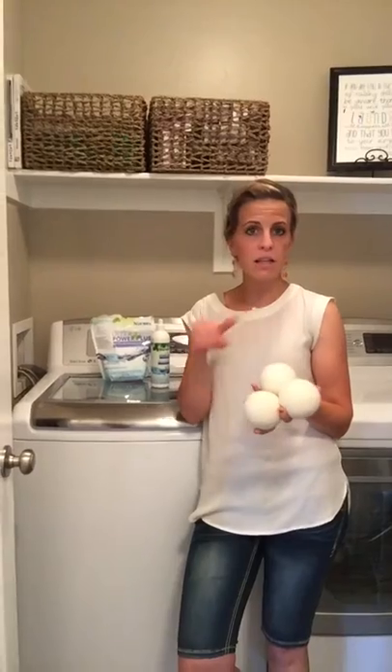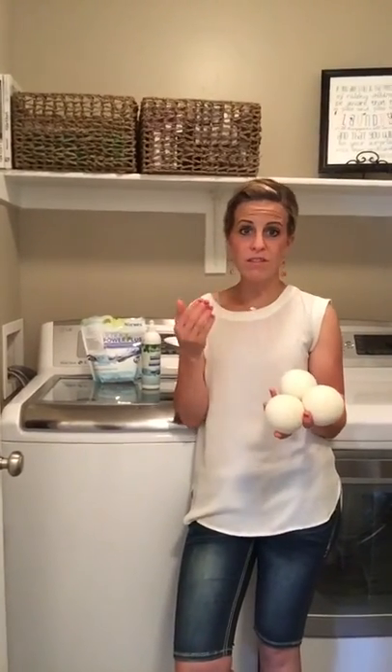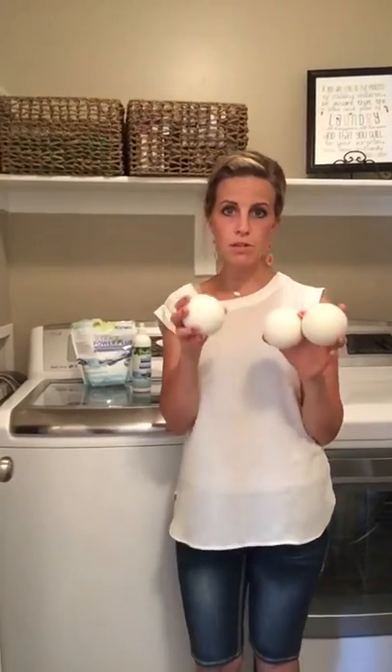I love these. I find my lint tray is minimal — I can wash five to ten loads before I need to empty it because it's just not full. I love what these are doing and I love that they're getting chemicals out of my home.